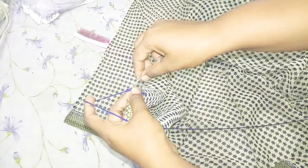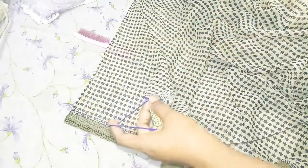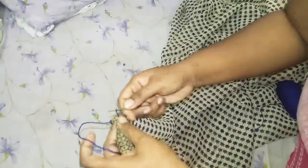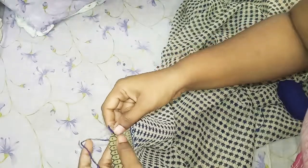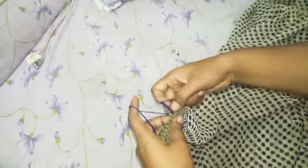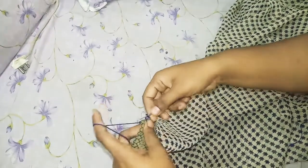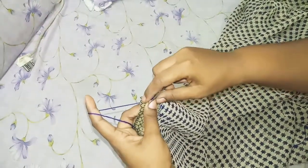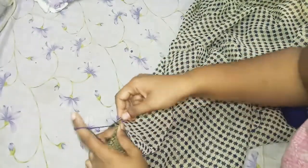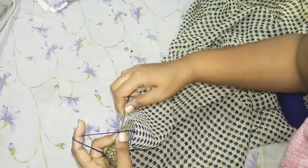Then, make a piece of thread. Now we have to cut the thread. After this, we will cut the thread.